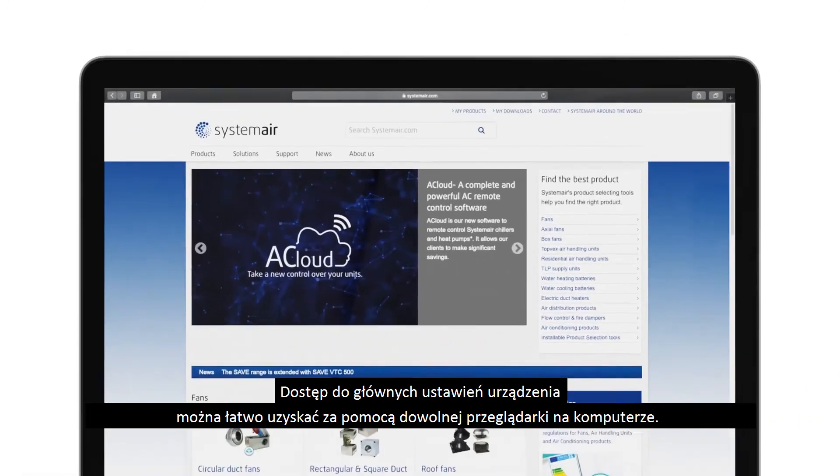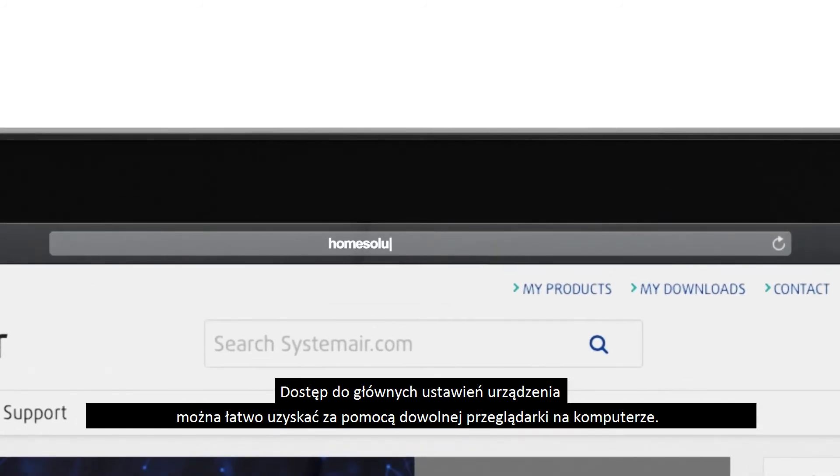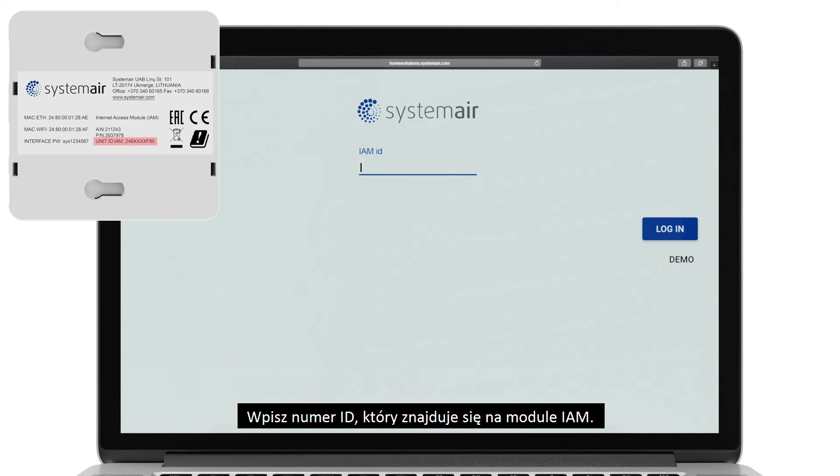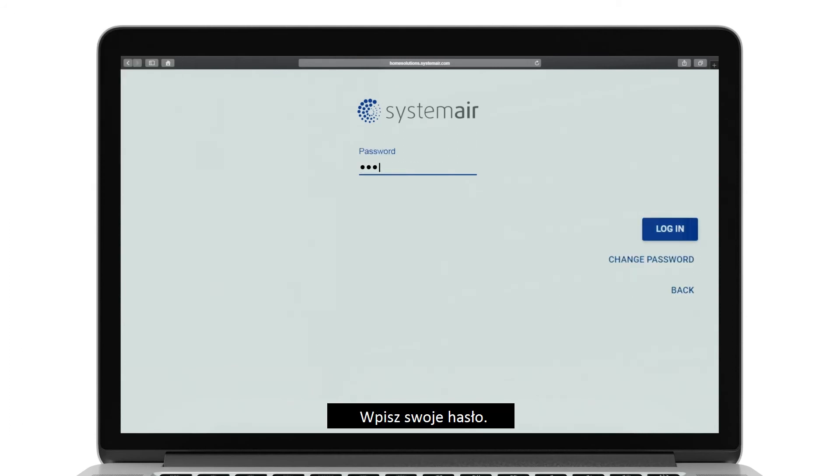All your main unit settings can be easily accessed by any computer browser from website. Enter your unique ID written on the IAM unit. Enter your unique password.